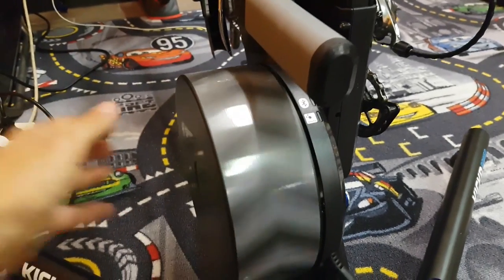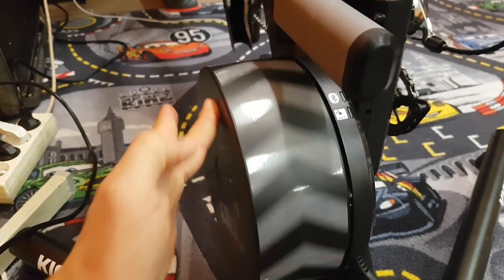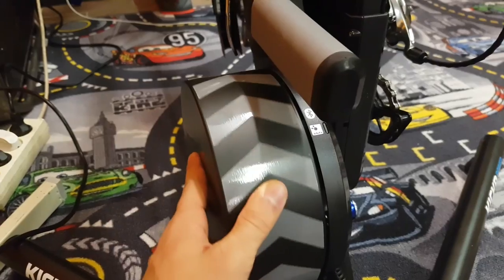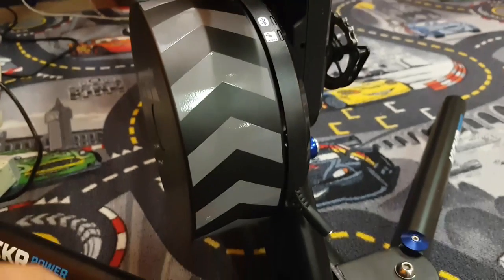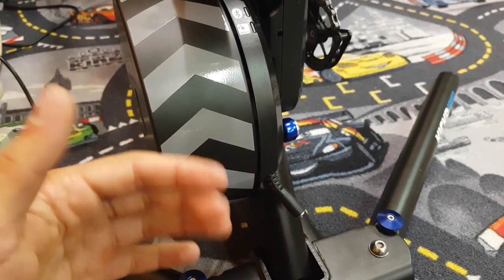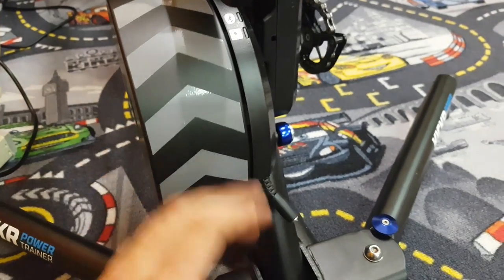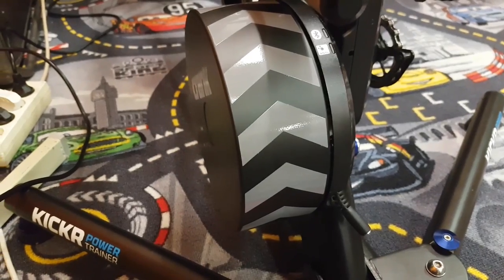Another thing is that if it's not connected, you can spin the flywheel up to ridiculous speeds and then it's quite noisy, and you can feel quite a lot of vibration going through the bike from that. But if it's operating normally, everything is of course being braked by the resistance of the electrical unit — the magnet — so then this doesn't happen. It's very good.